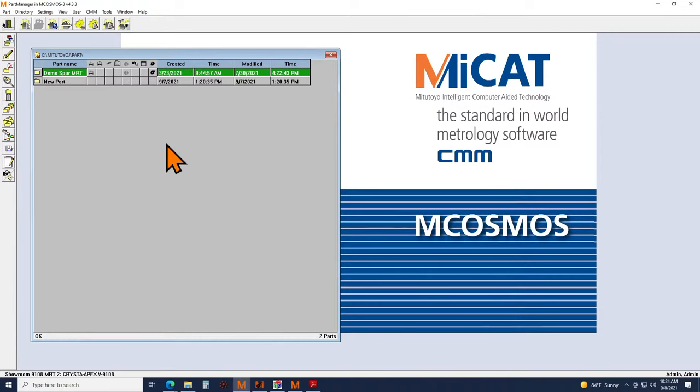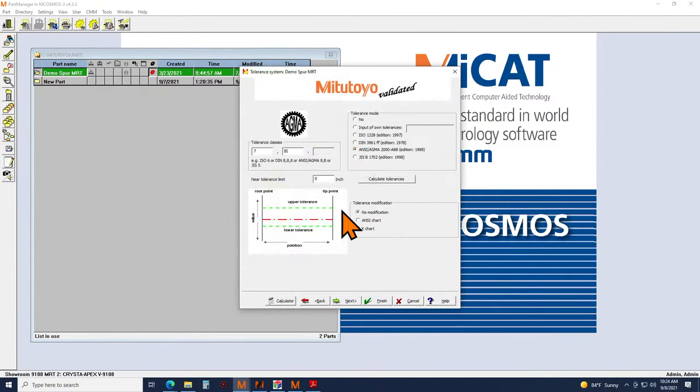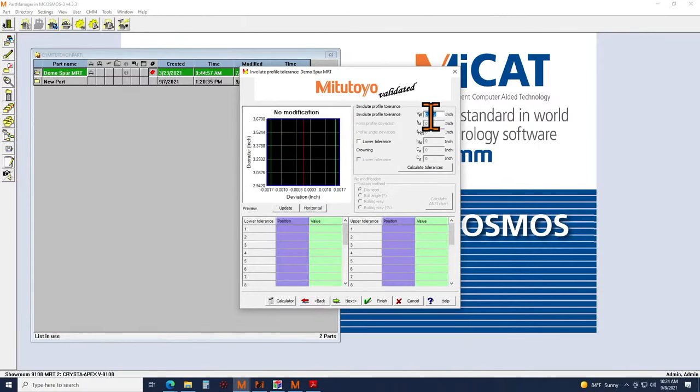The next question: how do I evaluate a gear if I have my own customized tolerance that differs from the available standards? So for custom tolerances, you have the ability to input your own label and then on the next screen type in all of your deviations, and adjust the shape of your tolerance bands if needed.